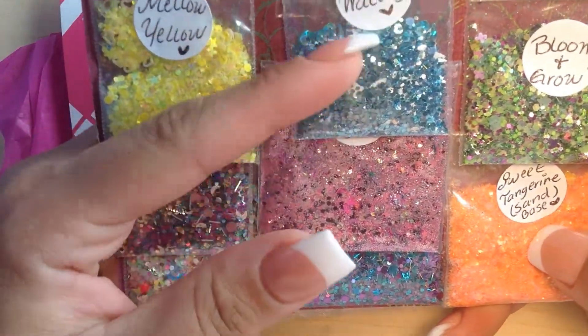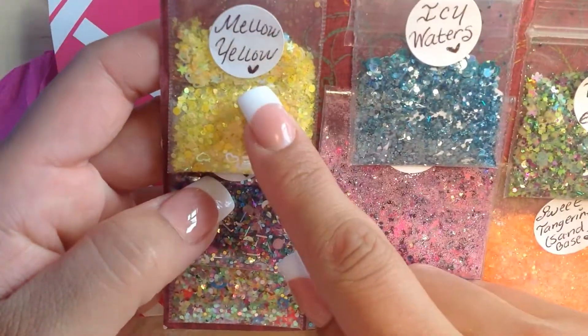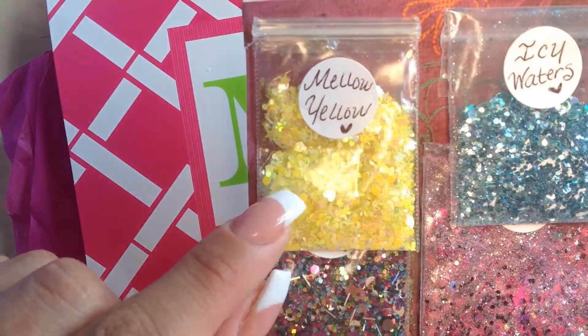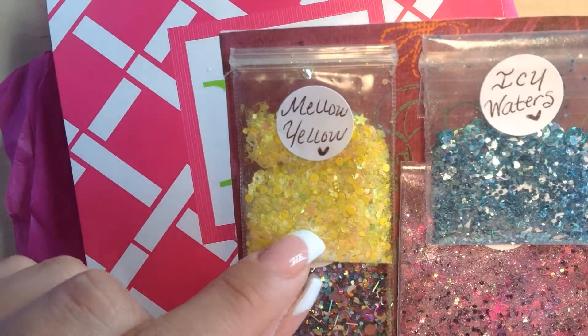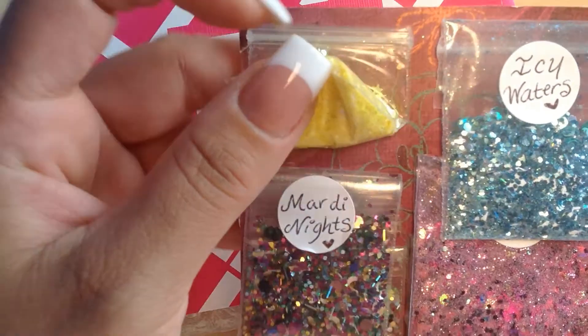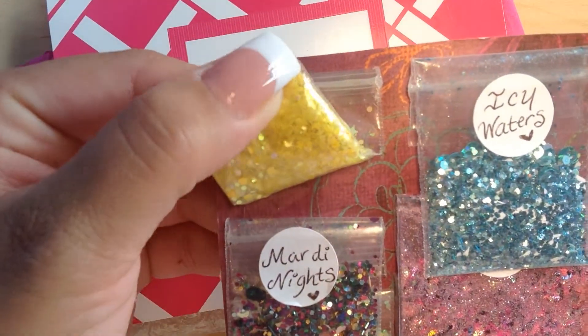I was expecting only five but she gave me eight! So this is the Mellow Yellow — it's gorgeous. It's a whole bunch of different kinds of yellow: iridescent yellow hearts, iridescent everything, yellow dots — just a gorgeous mix. And there's some fine yellow in the back, some gold.